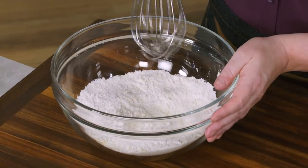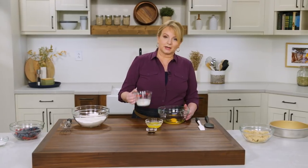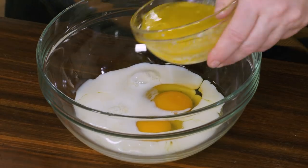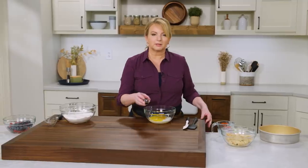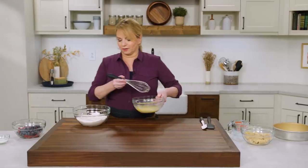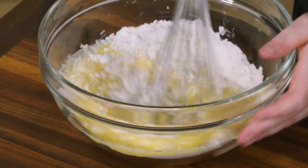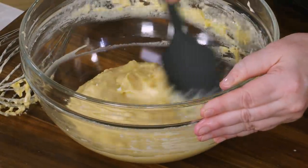Now let's move on to our wet ingredients. I have two large eggs, a half cup of whole milk, four tablespoons of unsalted butter that I've melted, and a teaspoon of vanilla. I'll whisk this together until the eggs are all mixed in. Time to incorporate the wet into the dry ingredients — just pour this in and stir until it comes together. You can see it gets very thick very quickly.